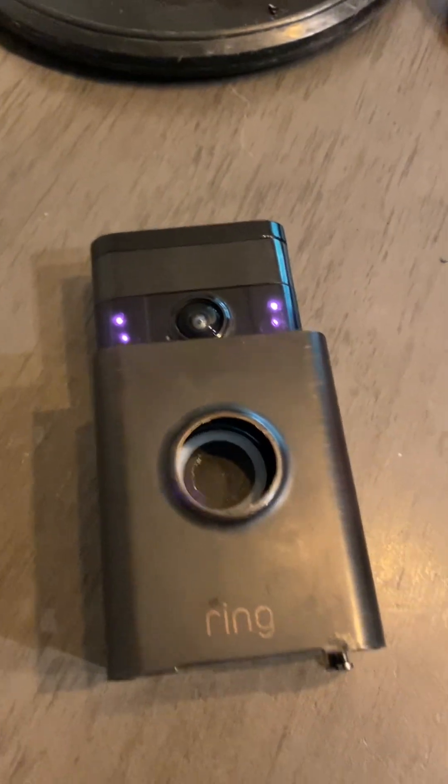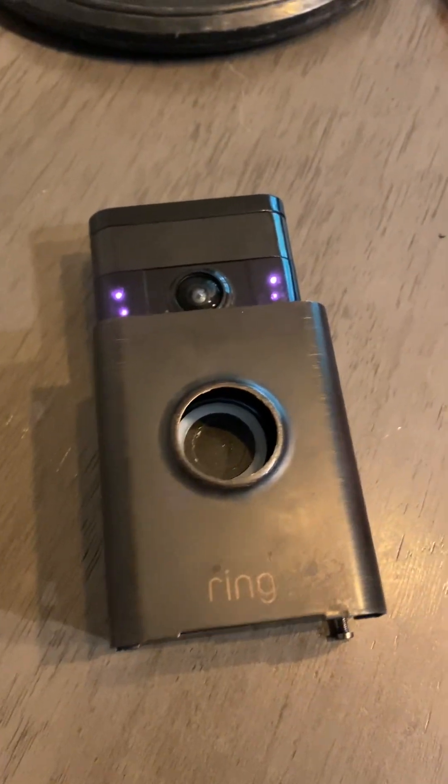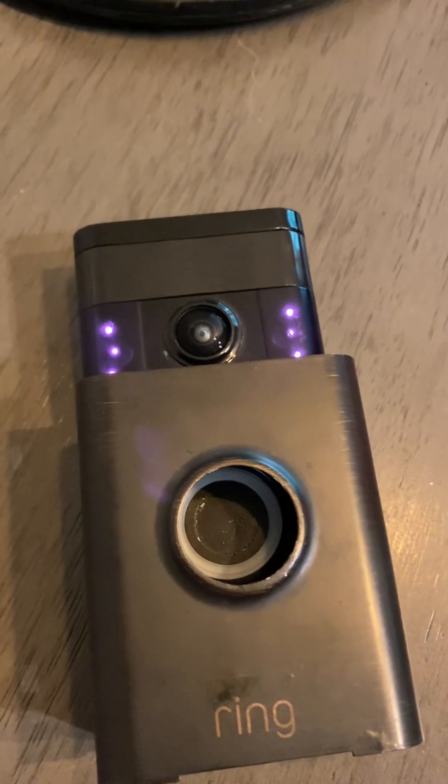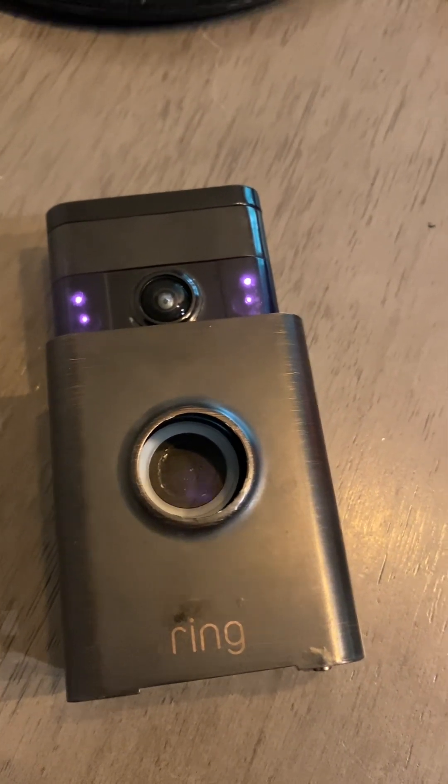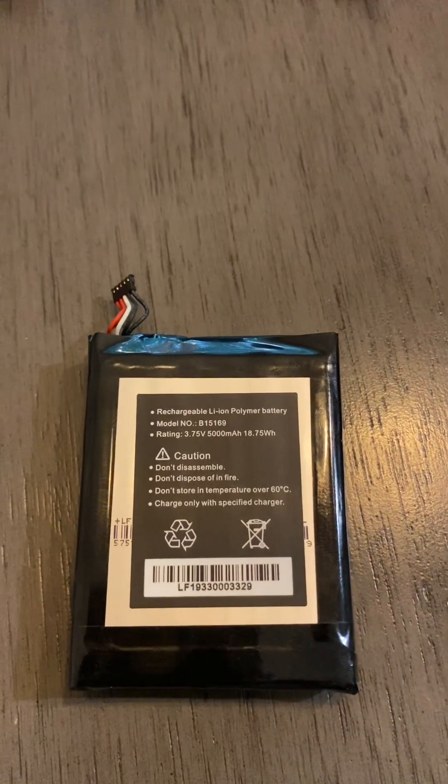Hello, this is a quick video on how to disassemble your first generation Ring video doorbell camera for the purposes of replacing the battery that no longer holds a charge.